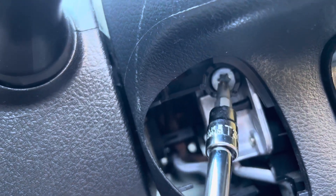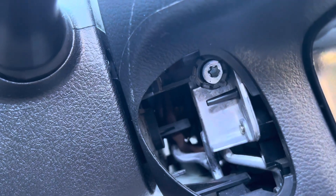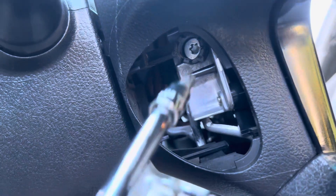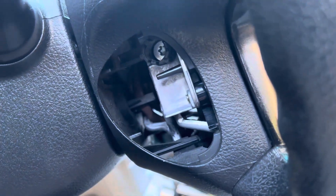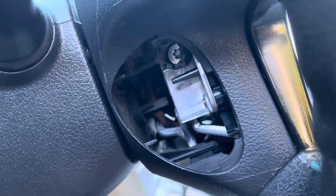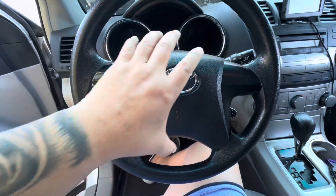This is the T30 that we need. We just have to loosen it — it won't come out totally. Same thing on the driver side and the passenger side. Let's loosen it so we can remove this airbag.